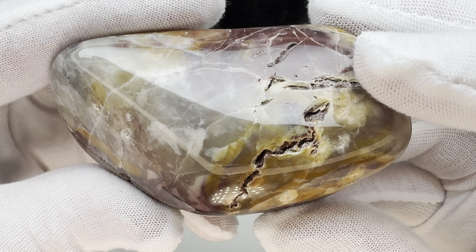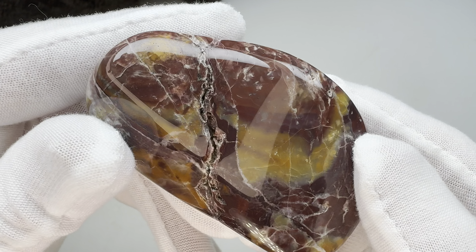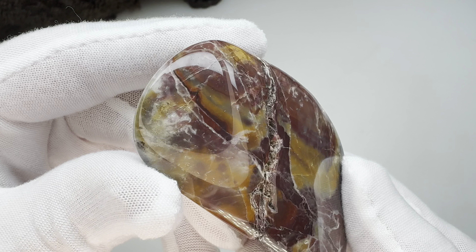I'll go ahead and get it in the vibratory tumbler. I'll go for about 8-10 days, use four different grits, and once I'm finished I'll bring this back in here and show you what it looks like.